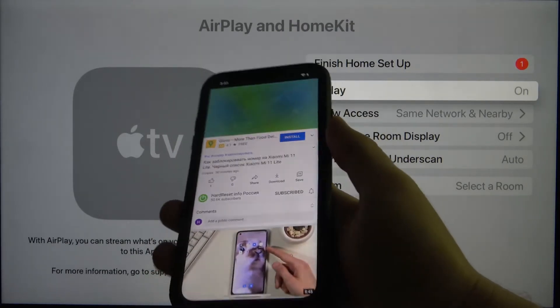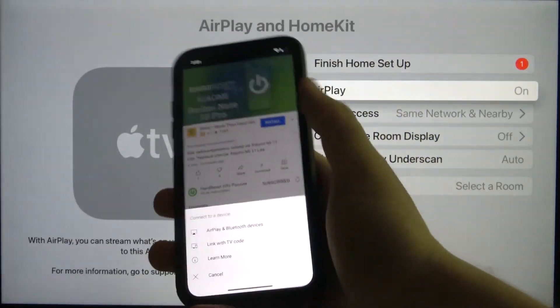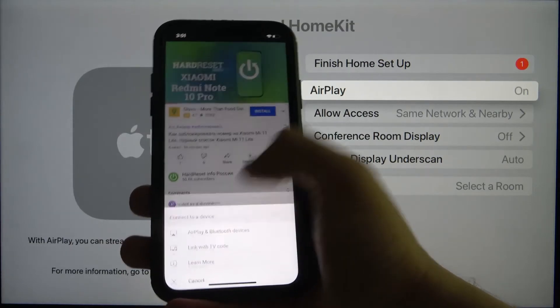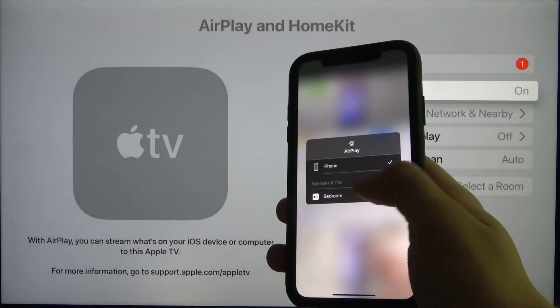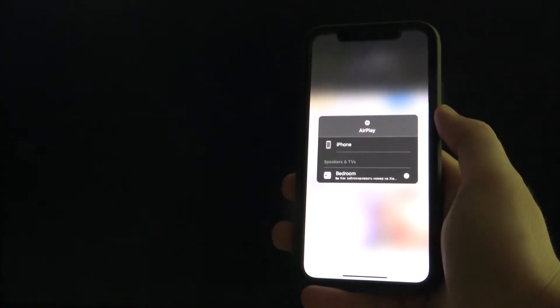Let's turn off this ad, and next we have to tap right here and choose AirPlay and Bluetooth devices. We have to pick the bedroom TV, and after a few moments we will get this video on our Apple TV.